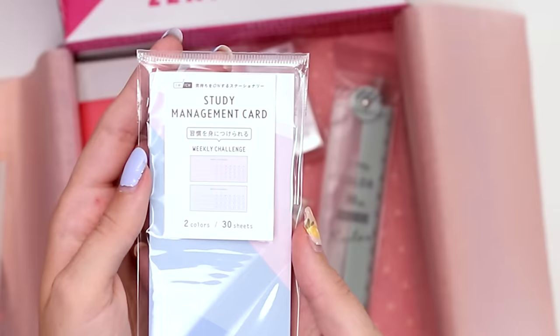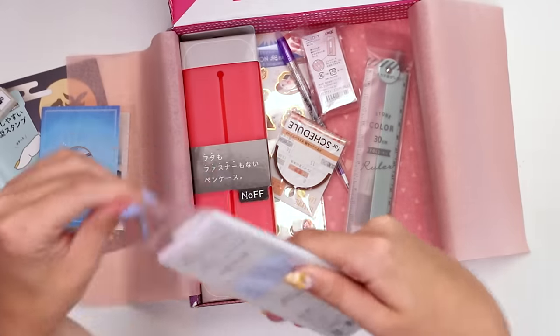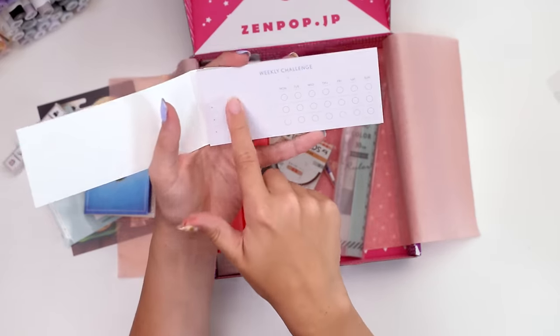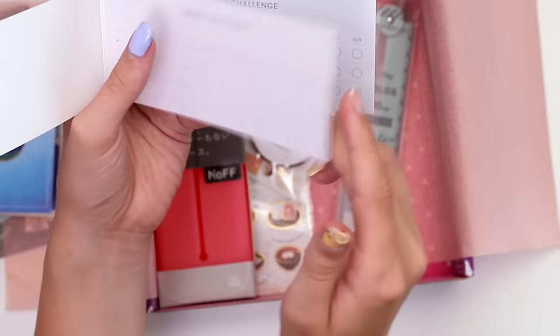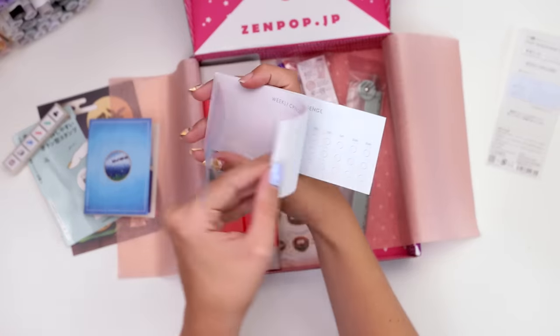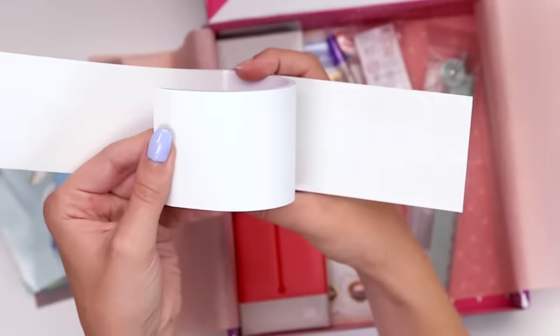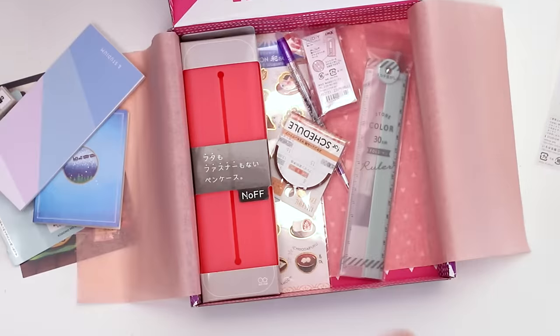This says it's a study management card with weekly challenges. You probably get to write your own. You can put down different things you'd like to track and then see what days of the week you do them — it calls it a weekly challenge. Half of them are purple with blue writing and then the other half are blue with purple writing. Not sure what these little dots are for, but it looks like a vase — cute.